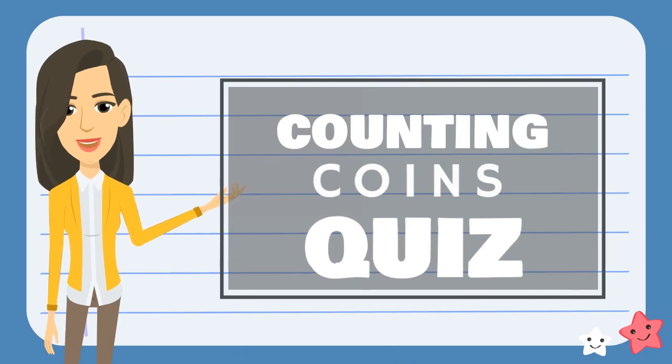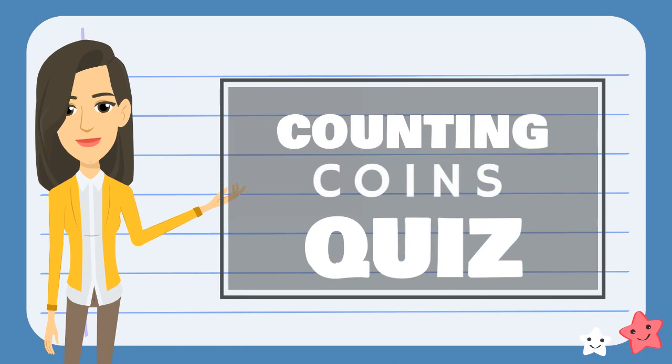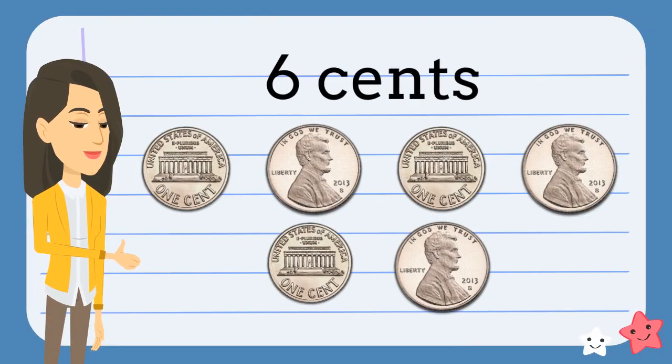Now that we've learned how to count coins, let's see if you can count these coins. How much money do we have here? What do you think? You're right. We have six cents.